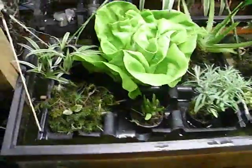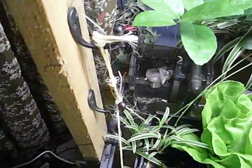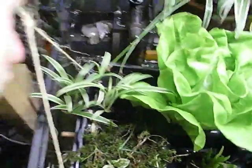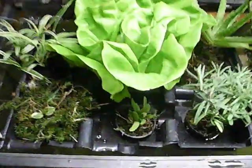In my grow tray here, which I'm lifting out as part of the experiment, twice a day — in the morning and at night when I'm home — I lift these up and raise the level so that the roots are lifted out of the water and completely oxygenated.